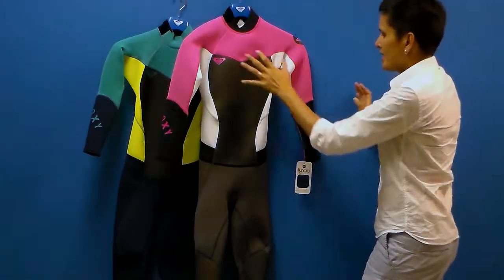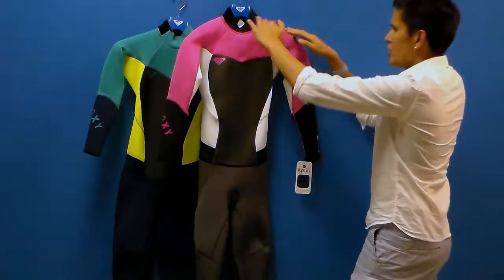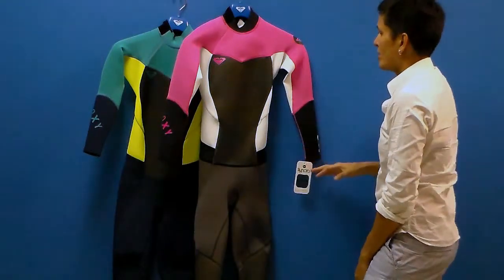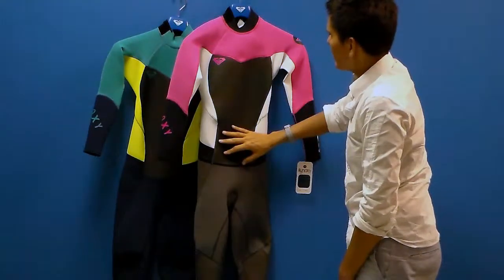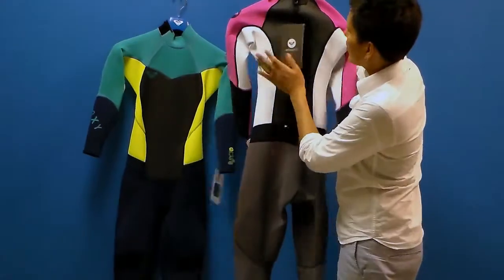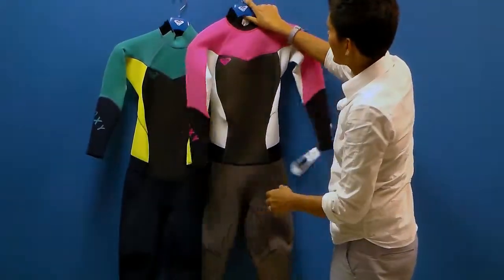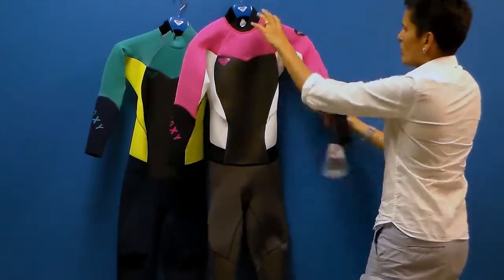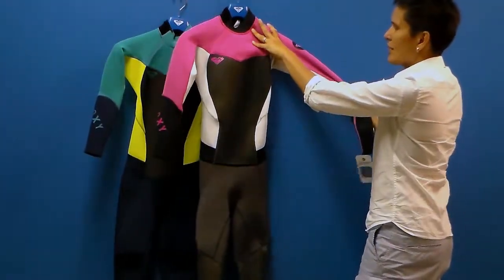This suit is made of 3mm neoprene in the core and 2mm in the shoulders. It's got great features and it's a great value. You've got a shark skin panel in the front and the back — this is wind resistant and water repellent, helping keep your core toasty. You've got no seams in the shoulders or underarms, so you can stretch out in the suit naturally.